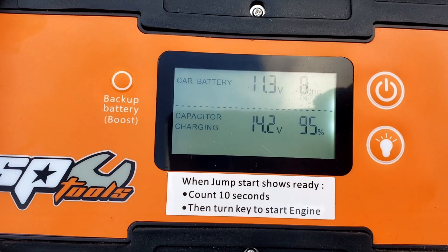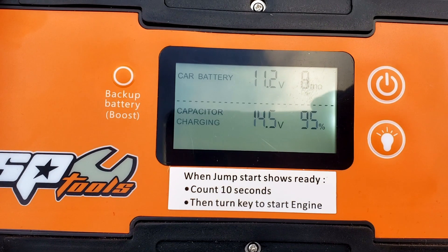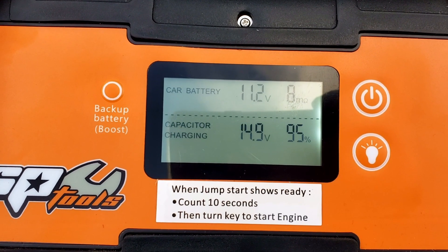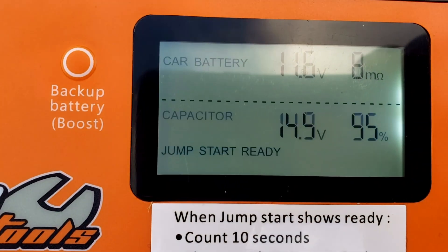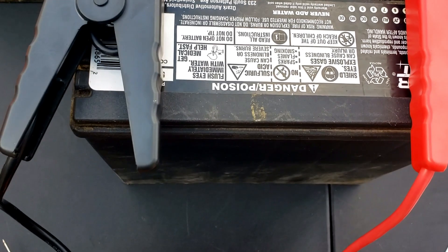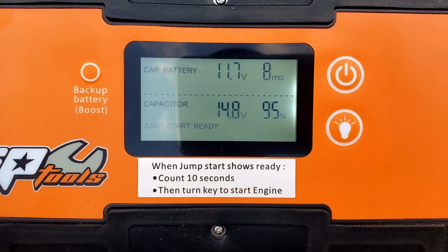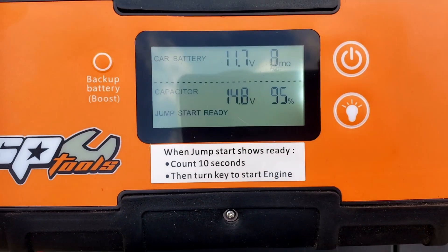It's already at 14 volts — it should be ready. And 15. Jump start ready. It does not take long if the battery is at least halfway charged. Once you see that sign, just count to 10 and start your car.